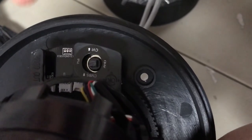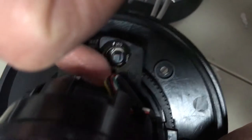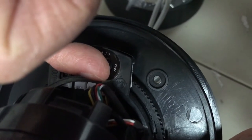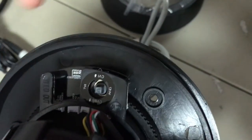CVBS is analog, CVI is HD-CVI, TVI is HD-TVI, and AHD is AHD. In this case we're going to put it back on CVI because that's the signal method we use. Hold it for three seconds until you see the video switch.